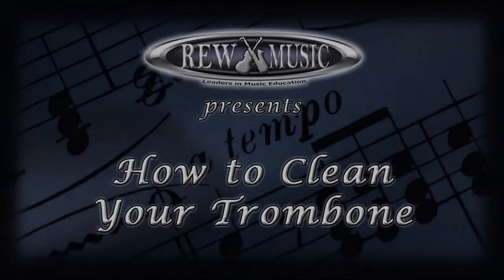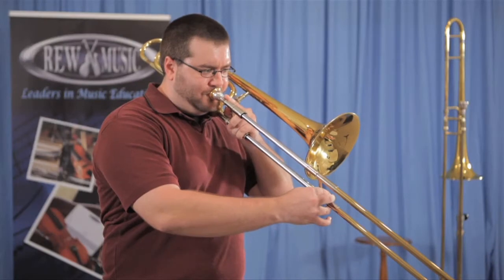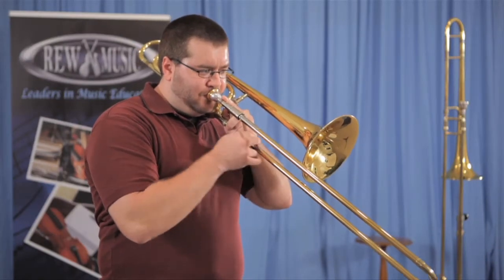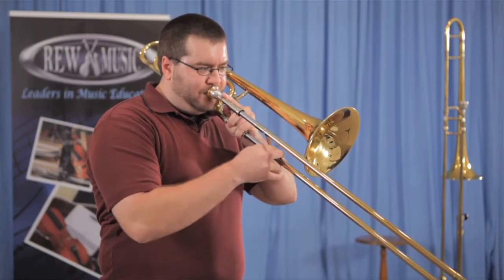How to clean your trombone. As a trombone player, it's important to learn how to take care of your trombone. In this video, you'll learn how to properly clean and care for your instrument step by step.